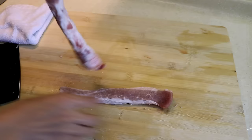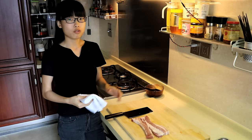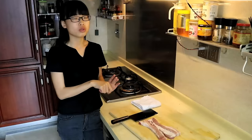Just cut it into half so it fits my oven. Personally, I like to use pork belly to make char siu, because when you bake it in the oven, the fat will melt and turn the pork into very juicy, flavorful char siu. Poking holes will help the flavor get into the pork and also make the fat melt faster.